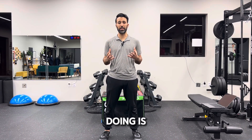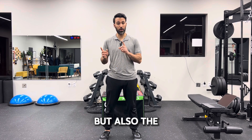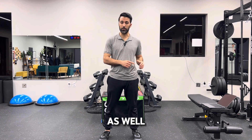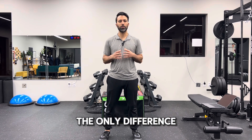For the cossack squat, we are focusing a lot on building single leg strength, but also the other leg has to develop mobility as well. This is very similar to the lateral lunge.